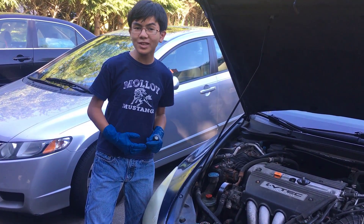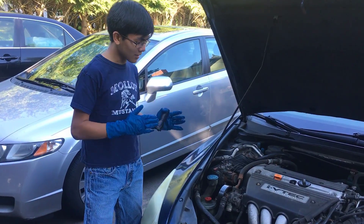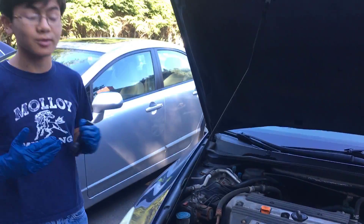Hi YouTube, I'm Aymon and welcome back to one of my auto repair videos. In this video I'm going to show you how to remove and install the alternator for a 2003 Honda Accord, or the same for a 2004 to 2007 Honda Accord.